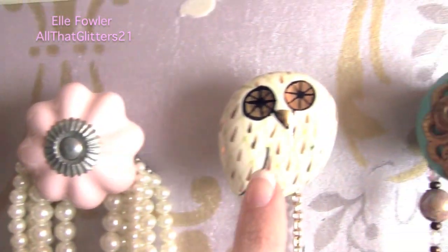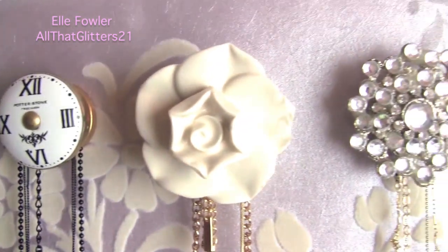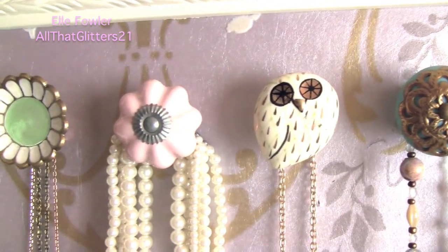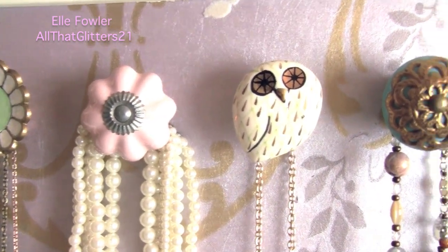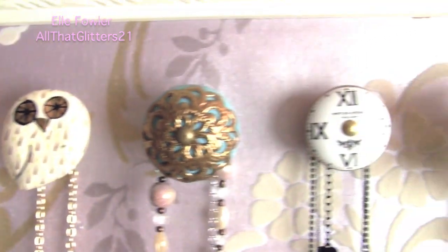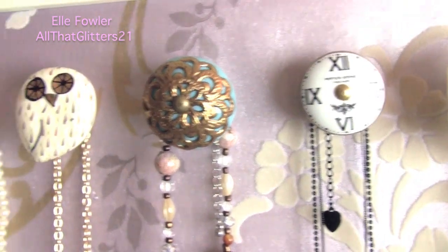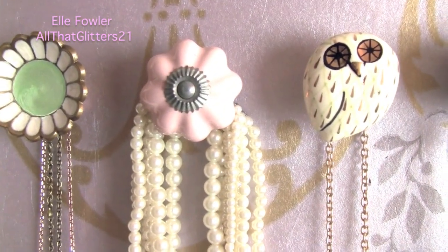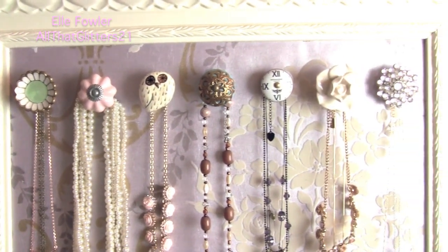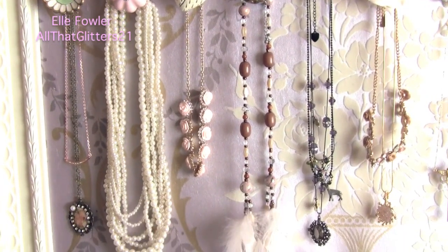These little guys are actually drawer pulls that I got from Anthropologie. I just went in and picked a bunch that I thought would go really well together and go really well with my room and just kind of fit me. The owl is my favorite — I think that is just so cute and it fits my personality. And then I also like the little clock; it's very Alice in Wonderland-esque. You could actually just get a bunch of the same one if you like consistency, but I really liked having the mixture of all the different little dresser drawer pulls, and they're holding a bunch of necklaces.